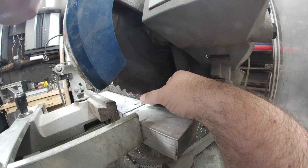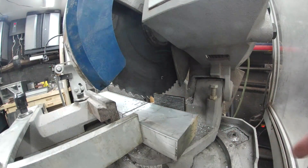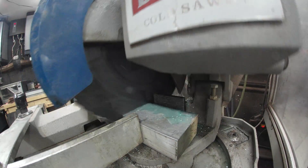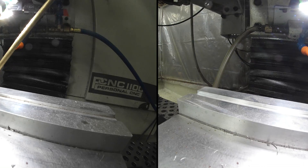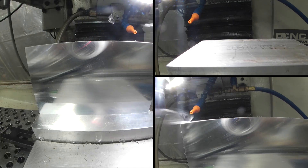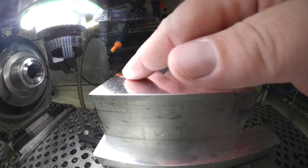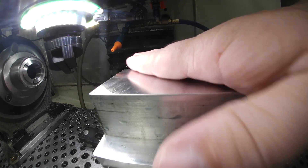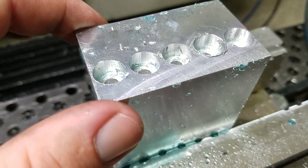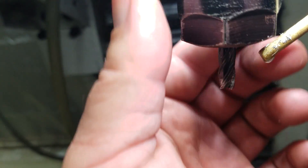That right there is the problem — we've got to bust it too. We've got to finish this cut. Here are our countersunk holes. You can tell we had a little galling there because I was trying to make a worn-out titanium cutter work for aluminum because I was being lazy, and I'm going to change the bit out.